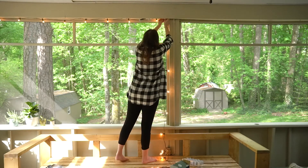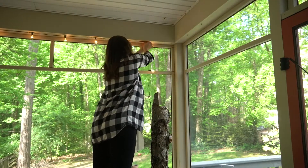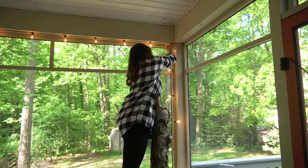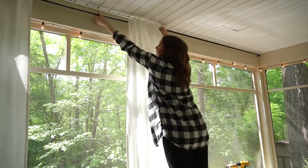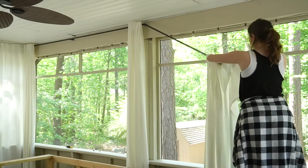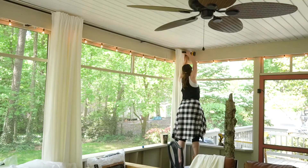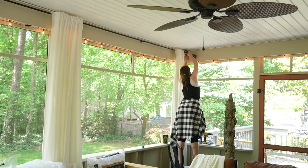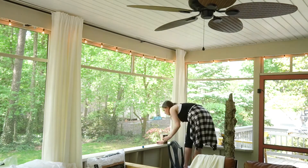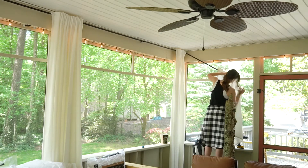Before moving on with the couch, let's talk curtains. I spent the morning of the third day re-hanging all the twinkle lights — it wouldn't be a patio without twinkle lights, and I wouldn't be a millennial without them either. I was waiting to hang these up until I decided whether to repaint, and I eventually decided to just leave the color. A bunch of people in my previous video commented to leave it, which helped me decide. Also, as the room came together, I remembered I specifically picked this lighter color and started to really like it.